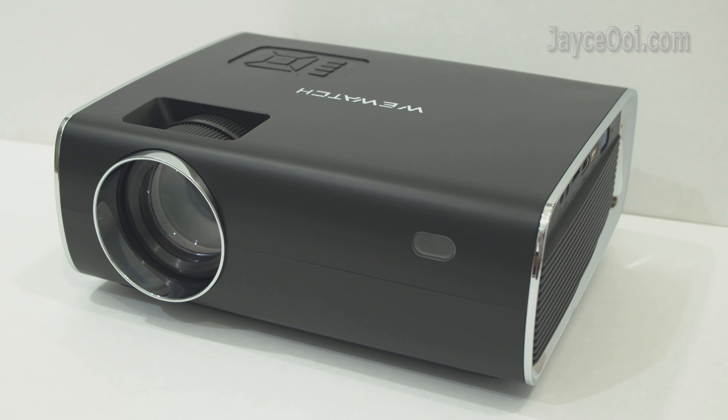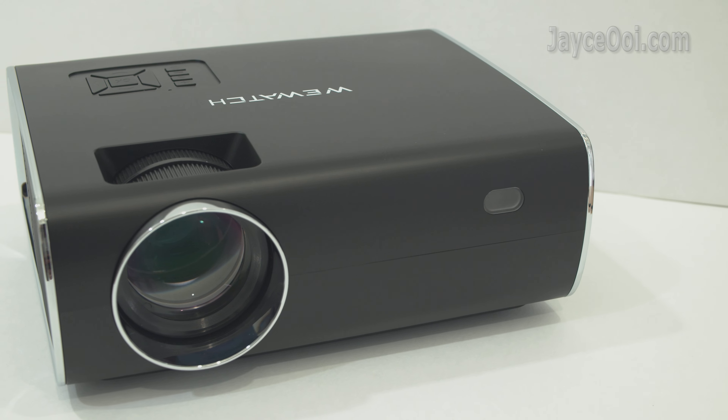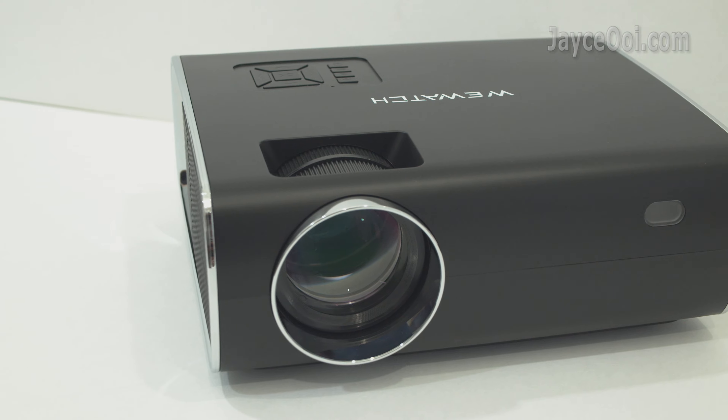Meet the latest WeWatch projector on the market — the V56. Build quality is great with sturdy plastic housing. It's medium in size and light in weight, and stylish in design too.